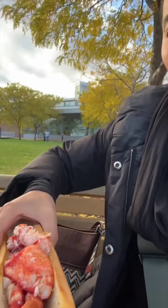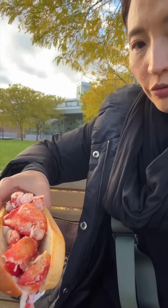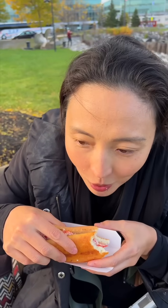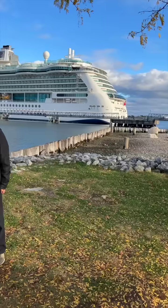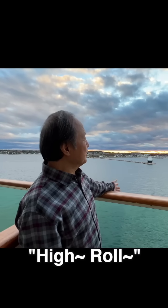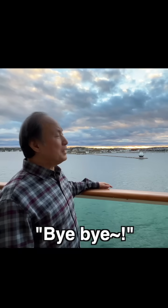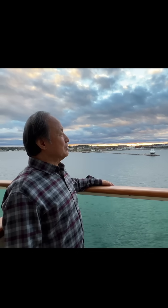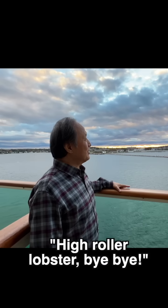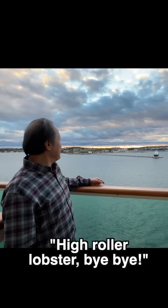Okay, this is lobster with gluten-free buns. The lobster is definitely fresh, the bun is okay — it's gluten-free. From Portland, Maine. Bye-bye lobsters!